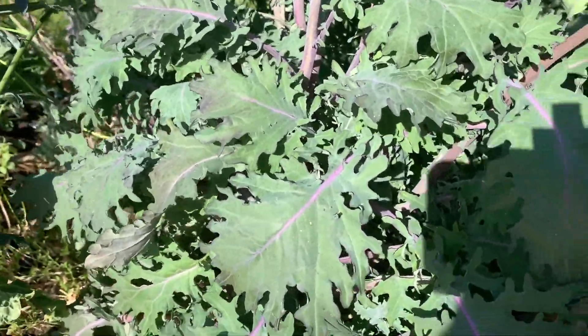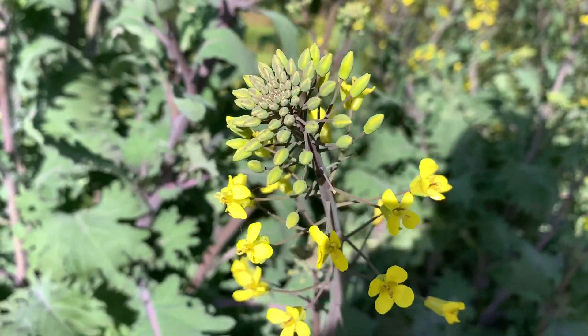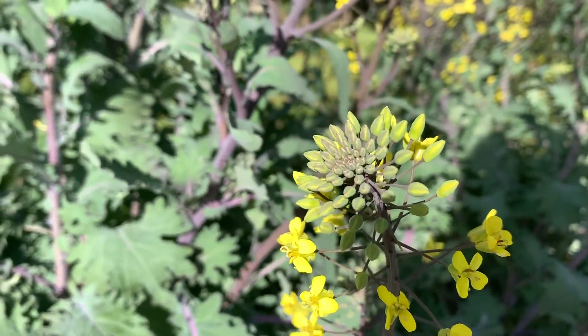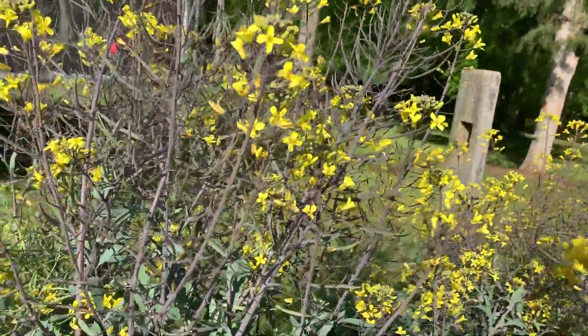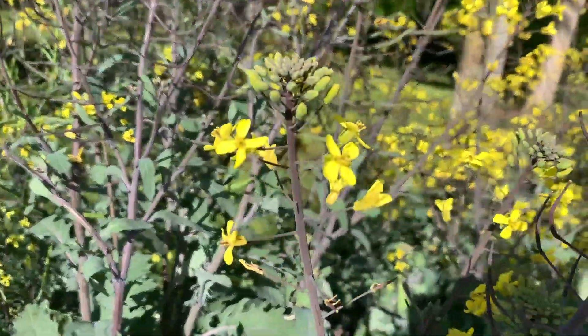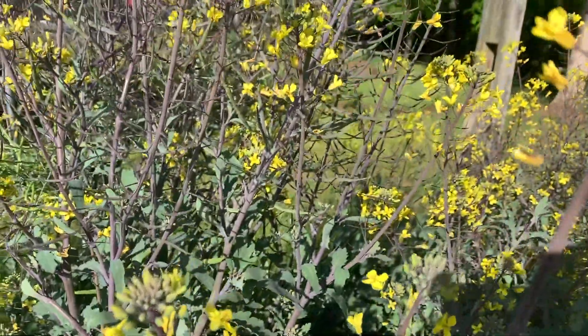About a month ago the kale started to produce these long stalks that ended up in buds and flowers, and what this is called is bolting. Bolting means that instead of putting all the energy into the yummy kale leaves, it's now putting energy into reproduction.